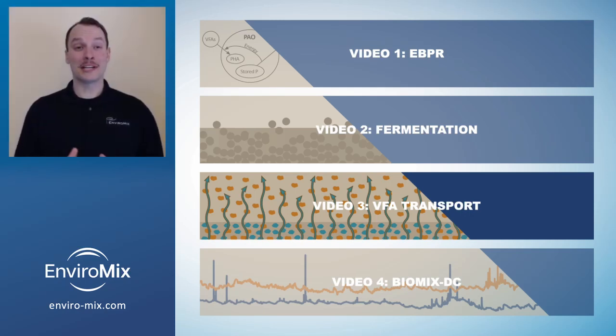Hi, I'm David Mullins, a process engineer with EnviroMix, and in this video we'll cover the importance of VFA transport.